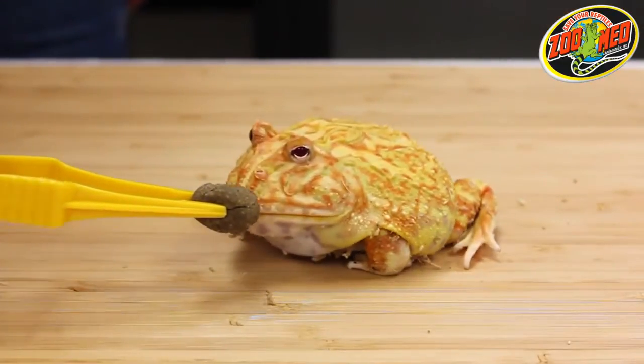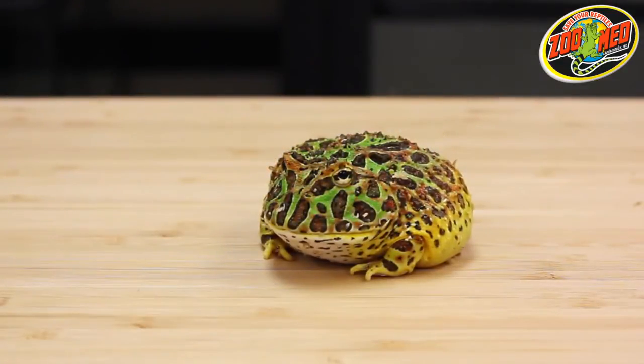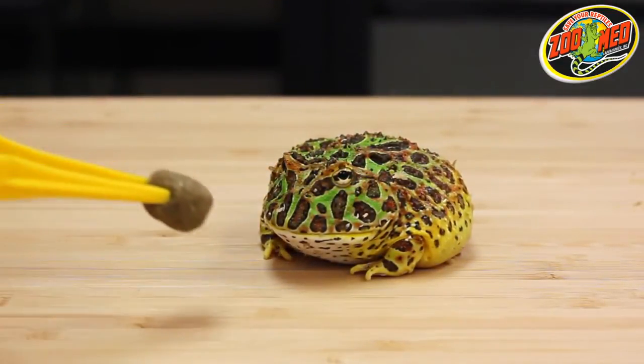Use feeding tongs to hold the food when feeding it to your frog. This way, your frog's feeding time will be associated with the tongs and not your fingers.